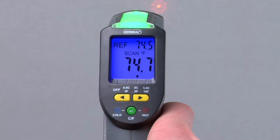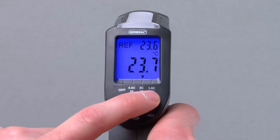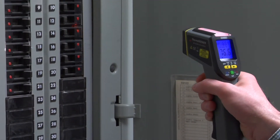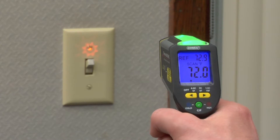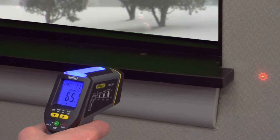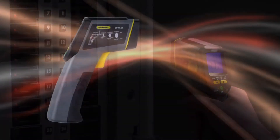You can also display temperatures in Celsius. Now scan and see and hear your results. A green light indicates temperature within normal range, blue with a slow beep means cold, and red with a fast beep means hot.